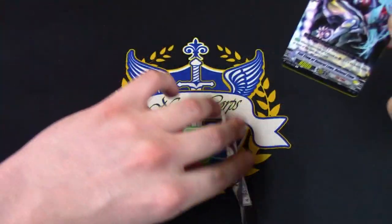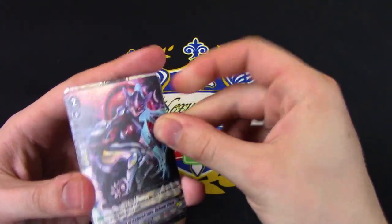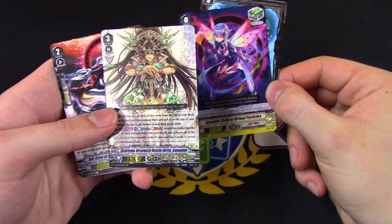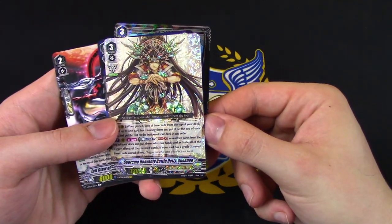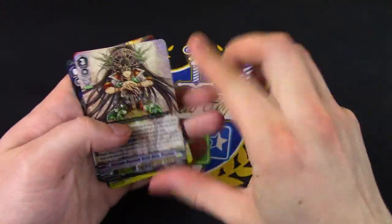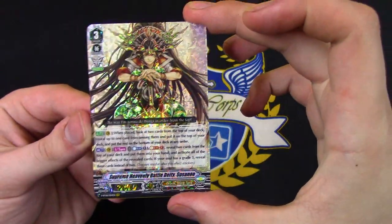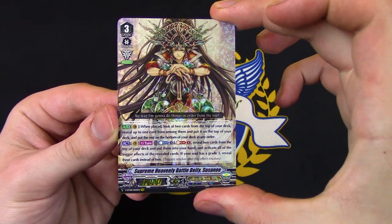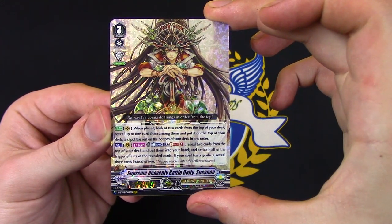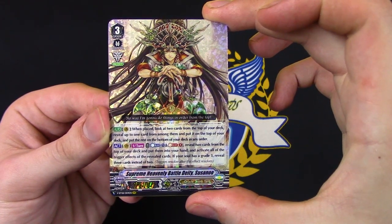So I remember now, I always forget there are 7 cards per pack. Let's get right into it — wow, that was easy. First VR in the first pack! So it's Supreme Heavenly Battle Deity Susano. Susano's pretty good. Let's go ahead and read what he does. When it's placed, you look at the top 2 cards of your deck, reveal one and put it on top of your deck, and put the rest at the bottom.